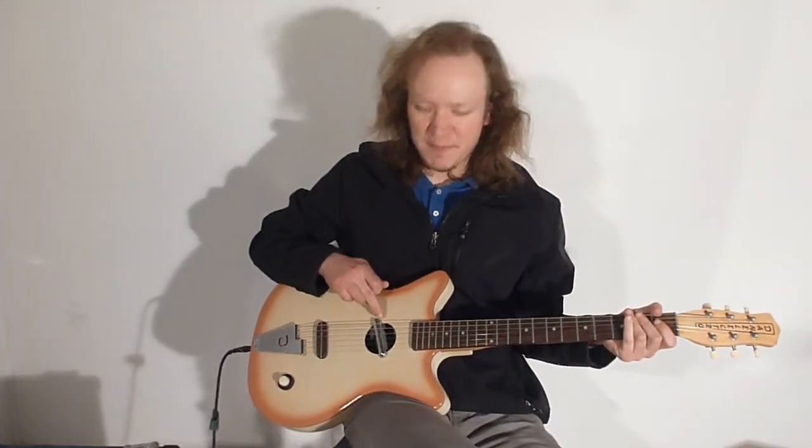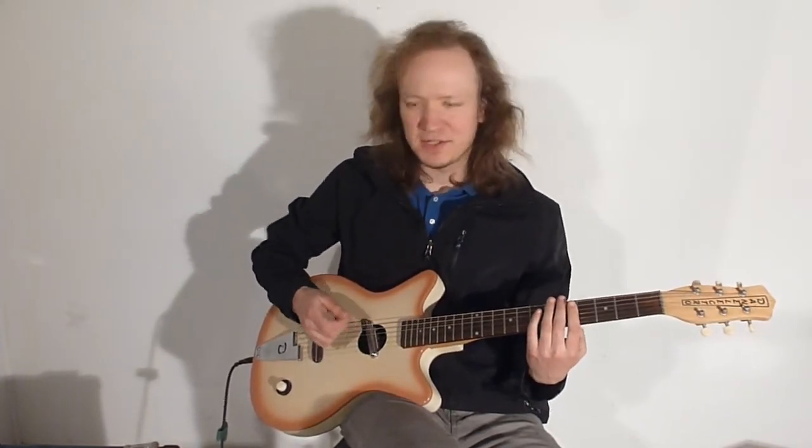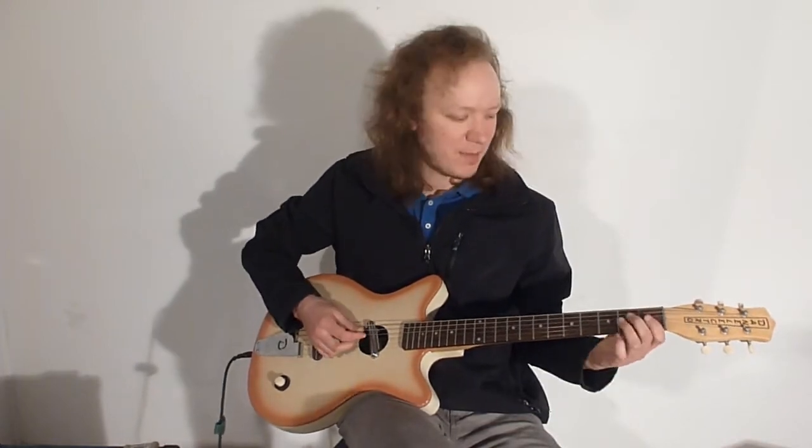Since it only has a single pickup out here in the middle, you don't really have the opportunity to get as much bite as I might like, but generally I actually really like the way this sounds. It sounds like a retro, kind of warm guitar. It's a single coil — it's got a bit of sparkling brightness despite the fact that it doesn't have a bridge pickup.